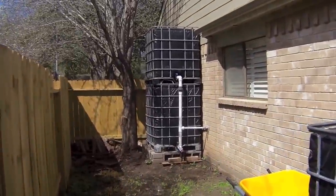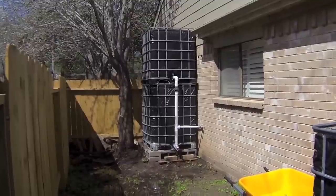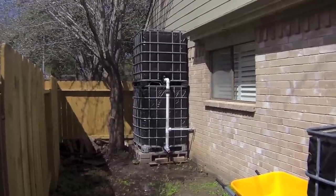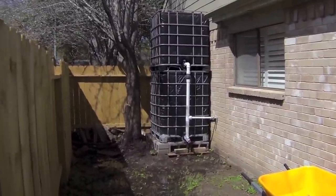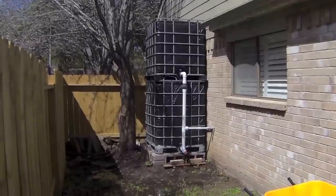I have an application to fill out for our homeowners association to find out how they would like me to shield this, because I have to have the tanks stacked in order to run my toilets. I also do not have the pump yet that will pump the water to the toilet.